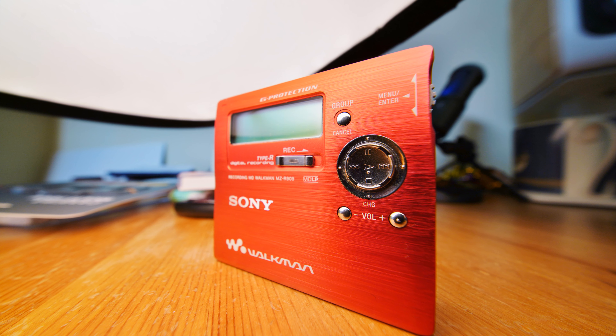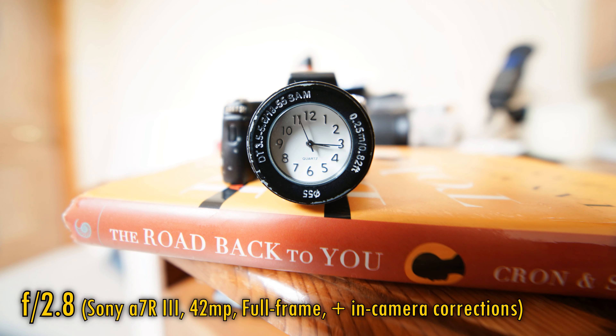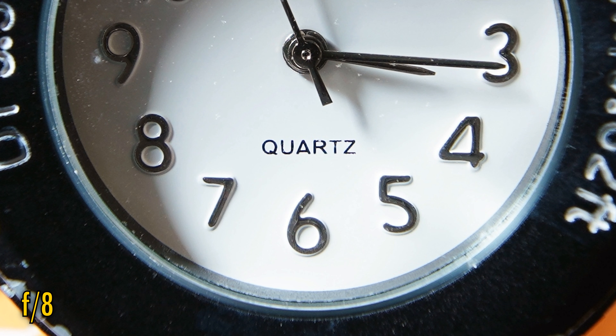This lens has an insane minimum focus distance, which is wonderful for getting some really creative, crazy close-up pictures of smaller subjects. At f/2.8 we see sharpness when shooting close-up, but contrast has bottomed out and we are treated to rather strong colour fringing. At f/4 again there's little difference; however, at f/5.6 and f/8 we see spectacular sharpness. Nice.